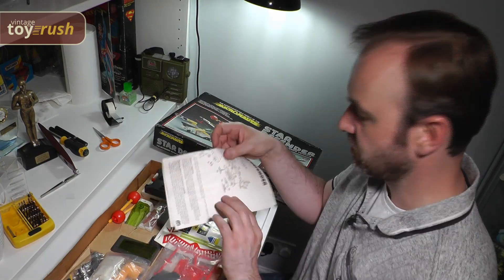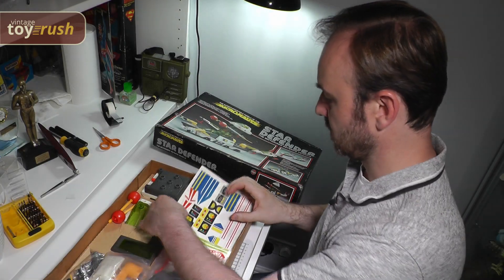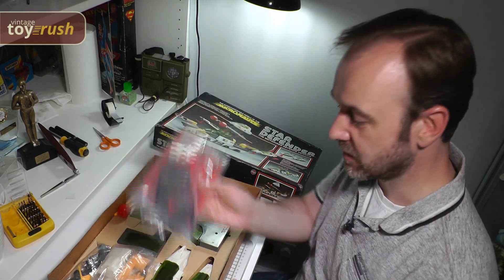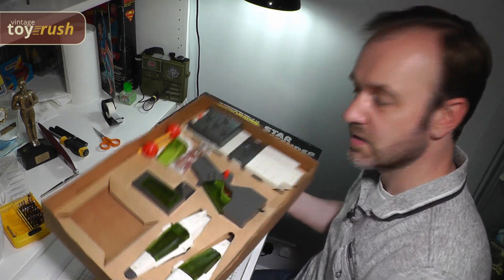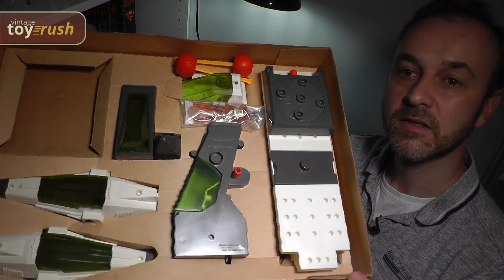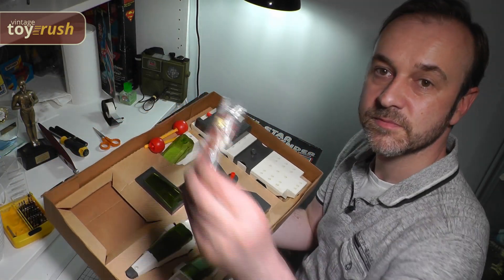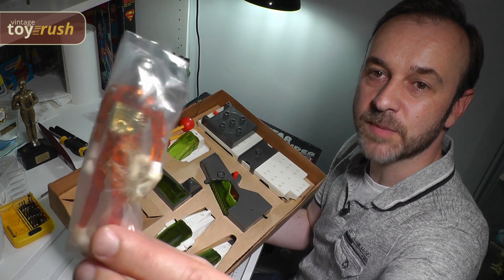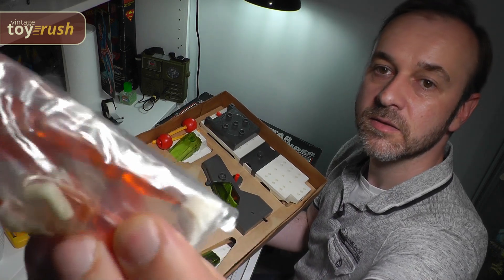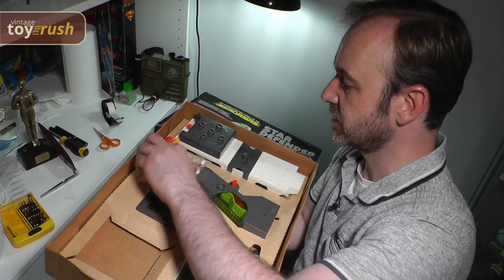We've got a couple of Micronauts leaflets, the instructions for the Star Defender, and the sticker sheet which is still unused. Then we have bits in a few of the plastic bags, and finally the main pieces of the ship back in the inlay. If you look closely, we also have a time traveller still sealed in its bag — never been out of there by the looks of it. You can even see the peg on the back there. And then we have the missiles.